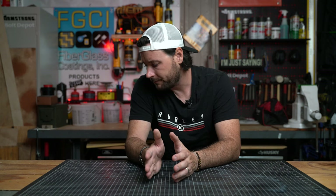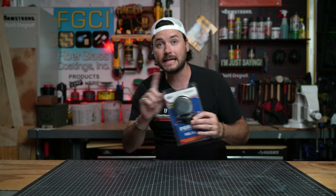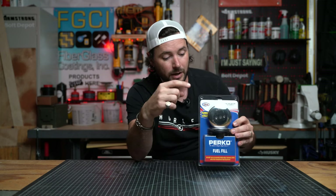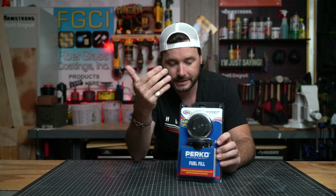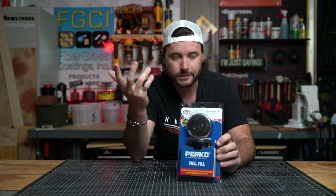Today what I want to talk about a little bit more in depth — something that we glazed over — is actually fuel fills. Today we are talking about this fuel fill. This is not sponsored. I bought this with my own money off of Amazon. I link it below, but I bought this Perko fuel fill. We have yet to install it in real filming time — we haven't installed it yet, but we are going to install it in like two days.